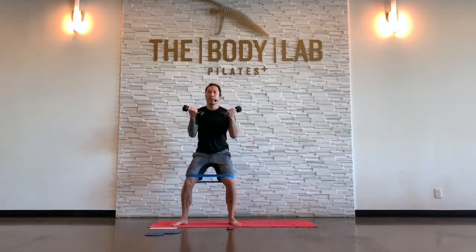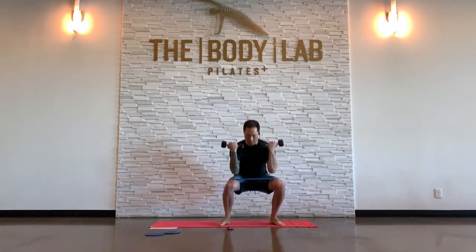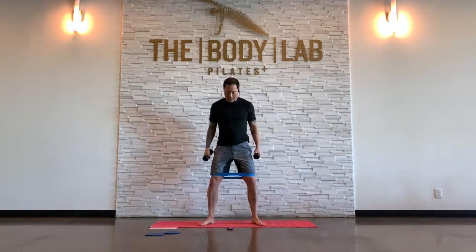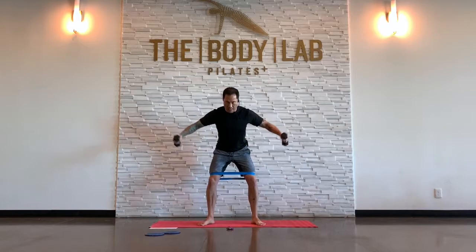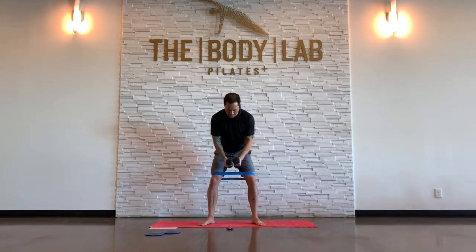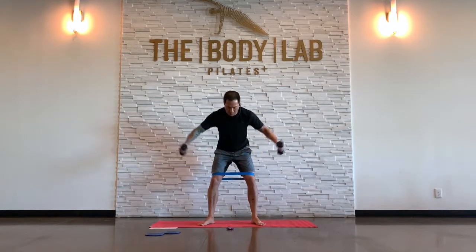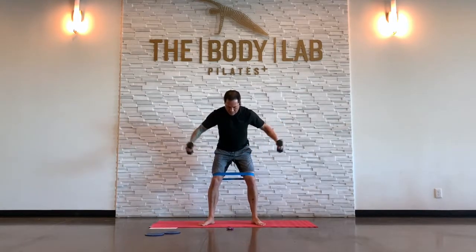Now maybe you can keep that bicep curl going. If you have more than one set of dumbbells, this is where you might need to experiment finding a different weight — too heavy, too light. Make sure you can control it. We're going to hold it down for shoulder raises. Knees out, about a half squat — take it out to the side. Abs hard. Big breath. We're done with the band, but we've still got legs and dumbbells. We're going single side.